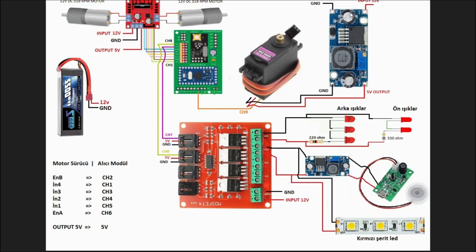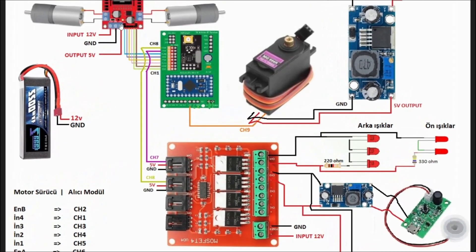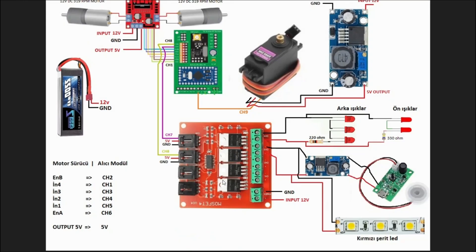Artı ve eksi hattı voltaj regülatörüne bağlı. Alıcı kartın 5 voltunu motor sürücüden alıyoruz. Motor sürücünün soldaki iki klemensine 12 volt veriyoruz; en sağdaki klemensinden 5 volt çıkış alıyoruz. Bu 5 volt çıkışı alıcı modülünün 5 volt girişine bağlayarak alıcıyı enerjilendiriyoruz.